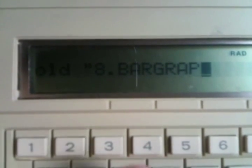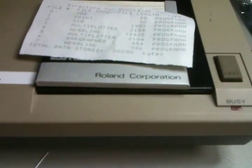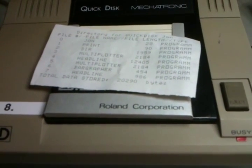We're going to load a program off of the Quick Disk. Everything in TI world has a device number, and the Quick Disk is actually device number 8. I'm going to load a program called Bar Graph. Let me retype that — it doesn't seem to have taken 'bar grapher'. You can hear the Quick Disk device clicking. It should give me the cursor back. There we go.